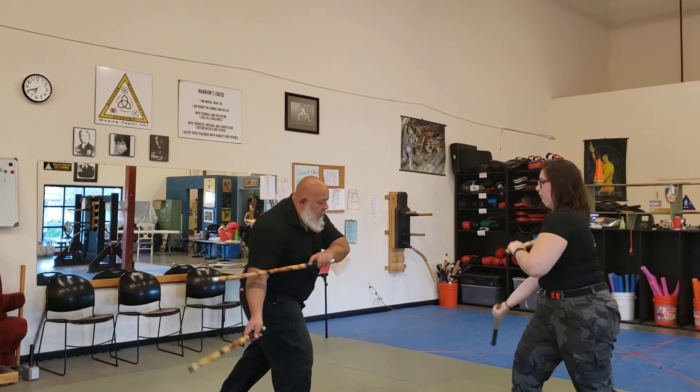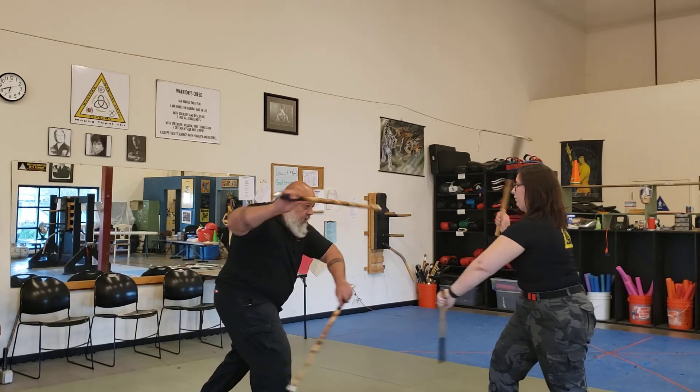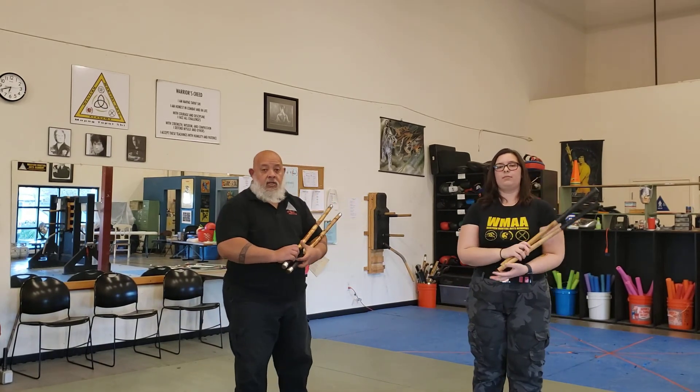So do it one time without actually stopping. You'll see: one, two, three, four, five, six. That's what we call Uppercut Six.